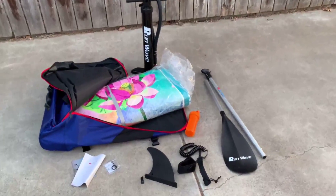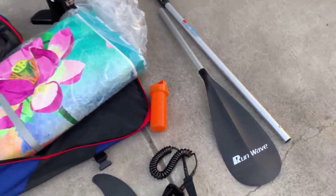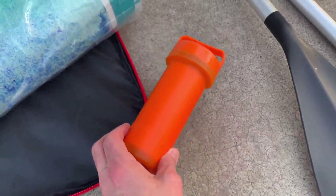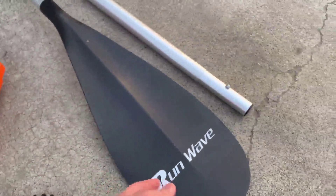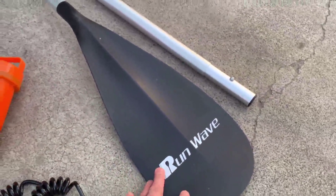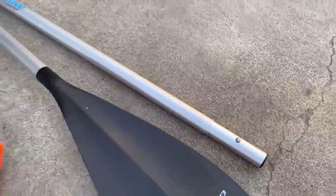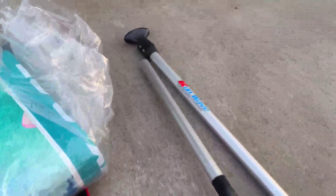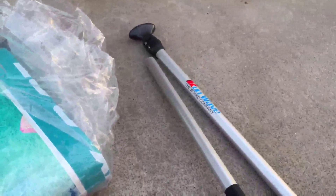Now that I have everything unwrapped, I just wanted to go ahead and show you a few things on here. It does come with a watertight container that you can attach to the front of the paddleboard. It also has the paddle, which is very thick plastic, solid, well-made. And the pole is a very thick, solid aluminum, so it's going to be very sturdy. You can also extend it out using the latch for whatever height you need.